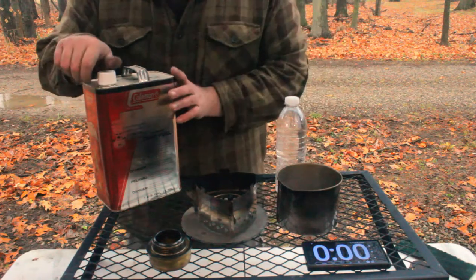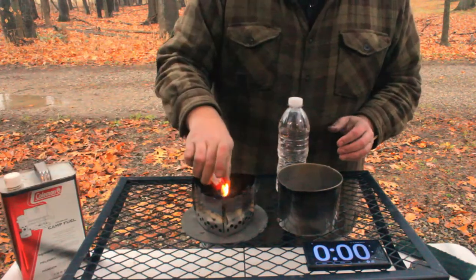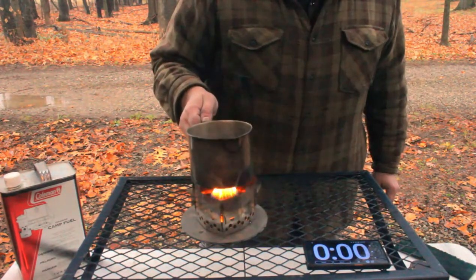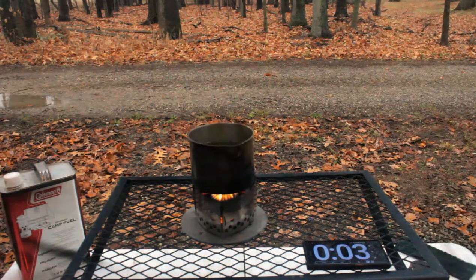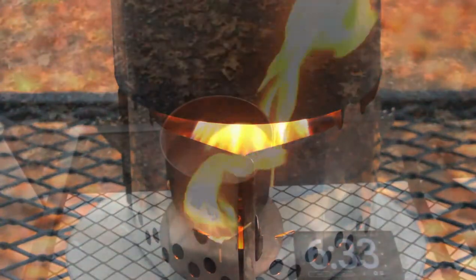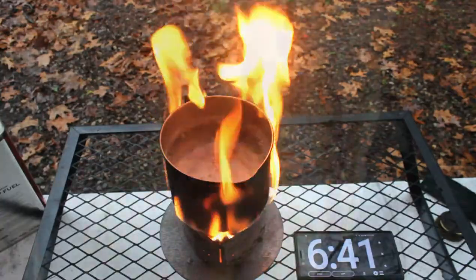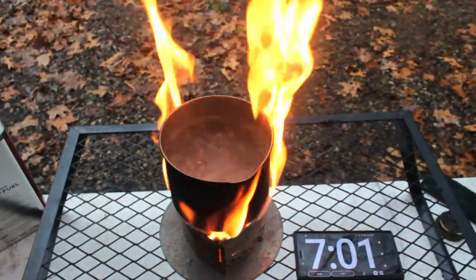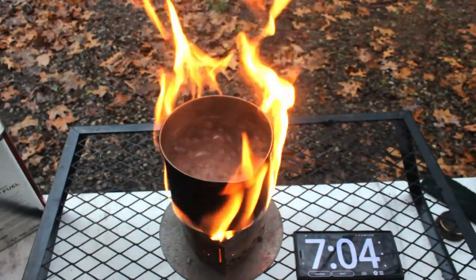And for the final test, Coleman camp fuel. I'm going to call that seven minutes and four seconds to a good rolling boil with the Coleman fuel.